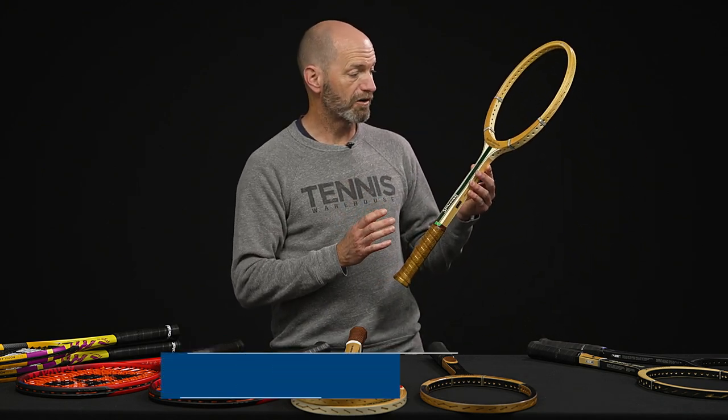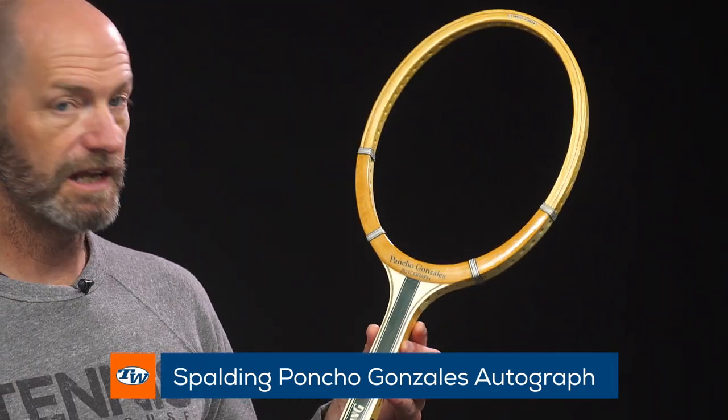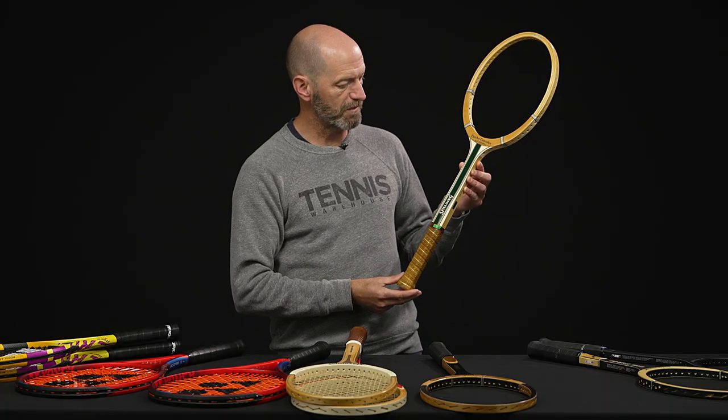A racket I really dig the look of is this Pancho Gonzalez Autograph Spalding. He was a SoCal guy, and this one really has that kind of classic surfboard inspired cosmetic for me. Really like the look of that one too. Never hit one of those, but that is a beautiful racket.